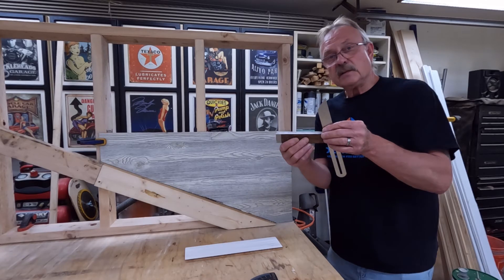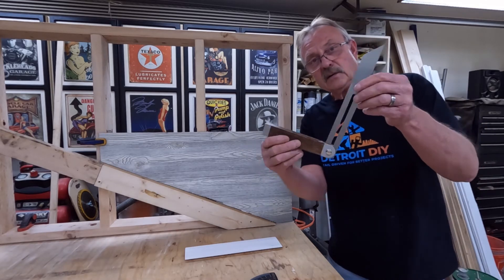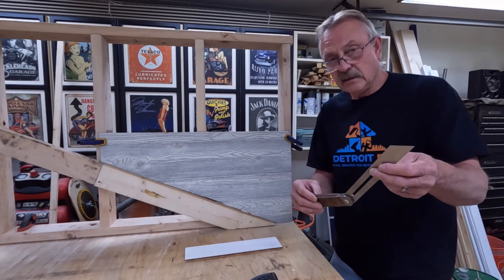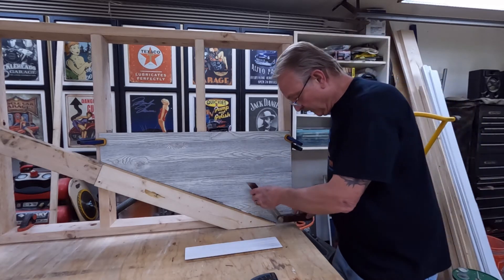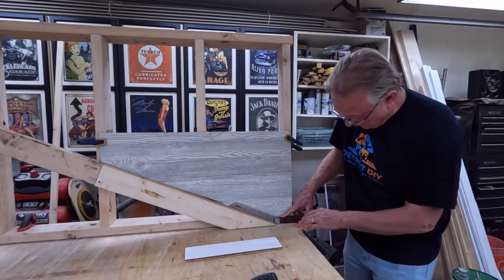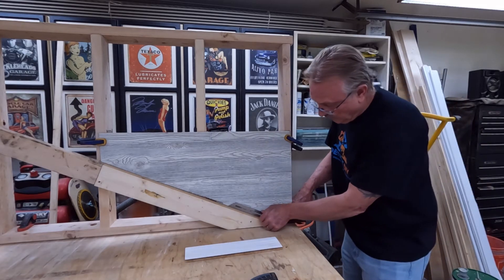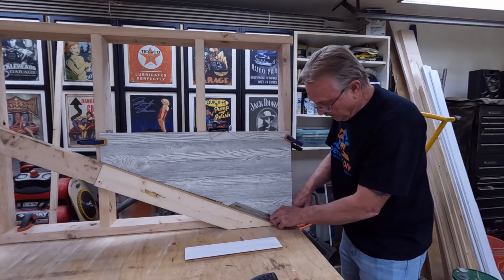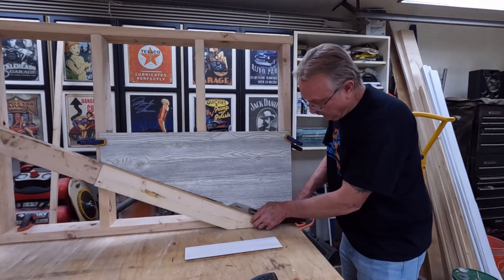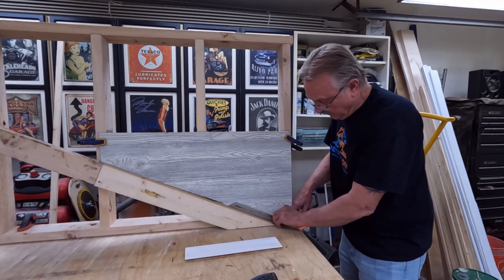We're going to be using a T-bevel. The T-bevel is simply an angle-finding device — it is not going to tell you the angle, but it will replicate it. So we're going to lay the base of the T-bevel right here on our flat surface, lay the metal portion down on the board, tighten this little thumb nut, and make sure that it's laying on there properly.